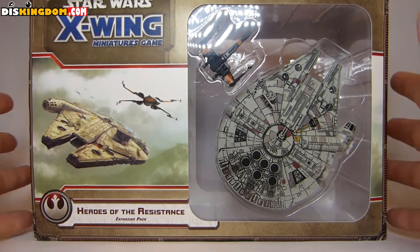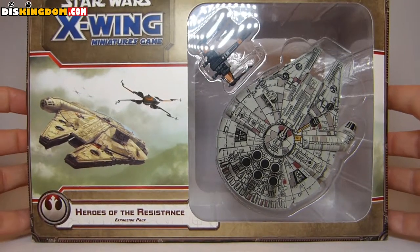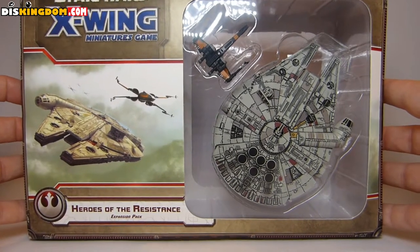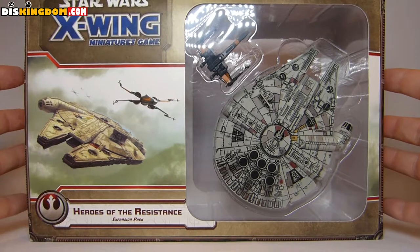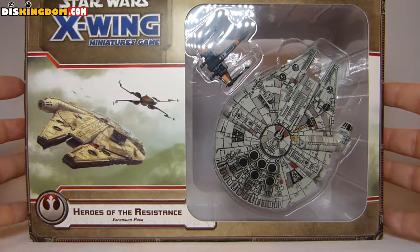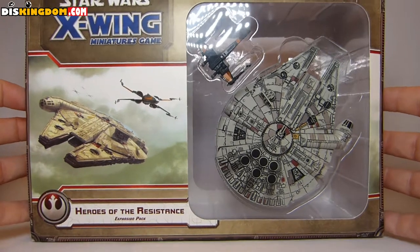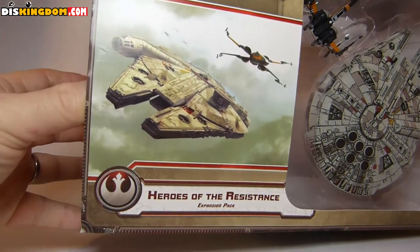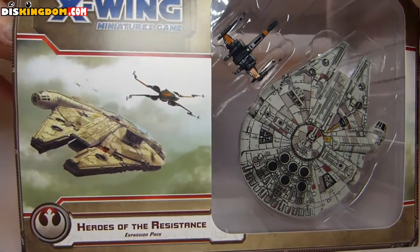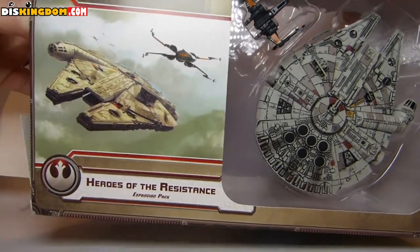Now this one has been out a while. You're going to see a few little reviews like this coming in, as I've started taking up playing Star Wars miniatures including X-Wing, and I needed a few ships to bulk out my deck. I thought, since I'm buying these anyway, I might as well do a quick video unboxing so we can see what it looks like inside. So let's open this one up.